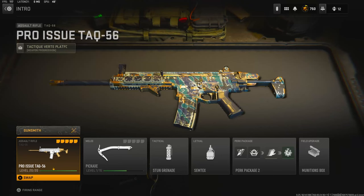Yo, what's going on guys, my name is Clayton and in today's video we're going to be checking out the TAC-56 in Modern Warfare 2. If you're new to my channel make sure to hit that subscribe button.